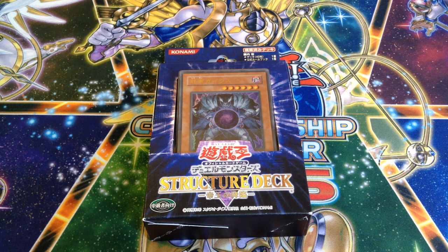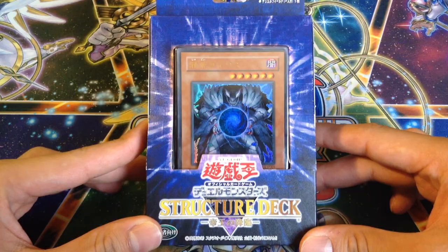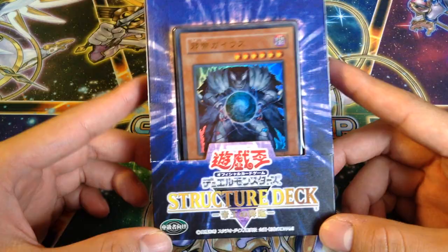What's going on guys, EternityGamer here and I got a pretty awesome opening for you guys. I got a Yu-Gi-Oh! OCG, Japanese Advent of the Emperor, or Advent of the True Emperor structure deck.